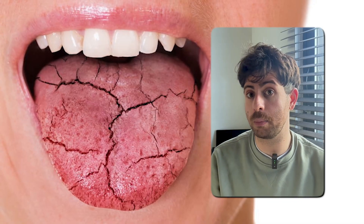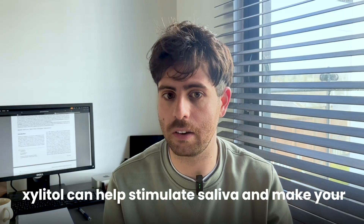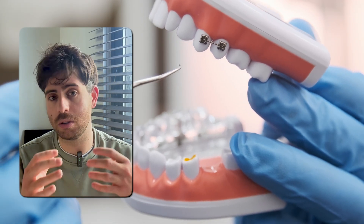Who should be using xylitol? If you tend to get cavities even though you brush and floss, that's a sign you're at higher risk, and xylitol might help reduce that risk. If you have a dry mouth from things like medication, age, or medical conditions, xylitol can help stimulate saliva production. If you snack a lot or drink sweet drinks, xylitol can help balance the pH between meals and reduce acid attacks. And if you wear braces, where bacteria love to hide around brackets, xylitol can help with that too.